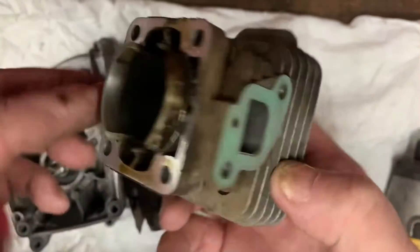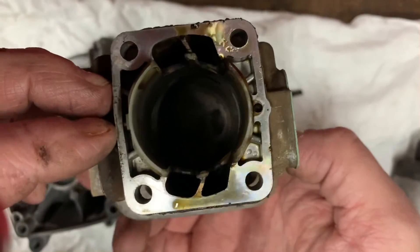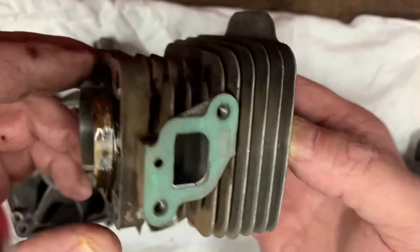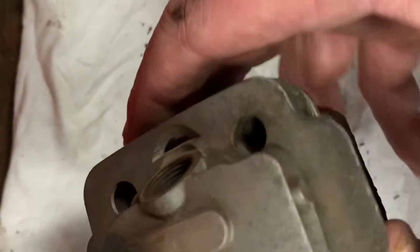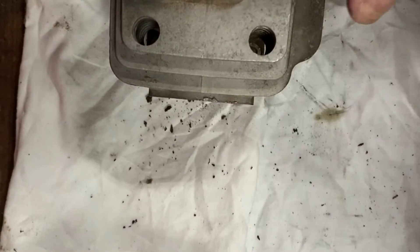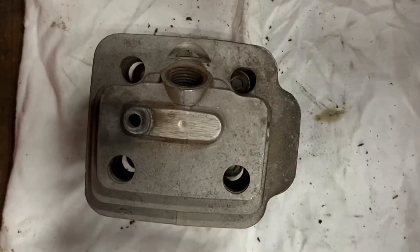Most two-cycle engines don't have a head gasket — the cylinder and head are machined in one piece. The steel four-mix engines with valves in the head are super bad about losing compression. Just one little chunk of carbon no bigger than a pinhead getting underneath a valve can cause the valve to stay open, which causes a complete loss of compression.